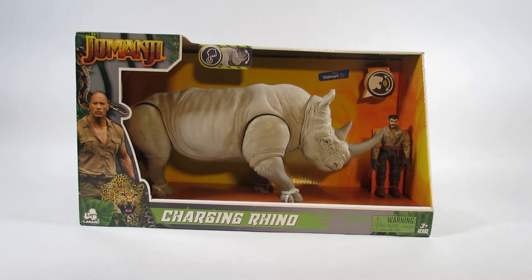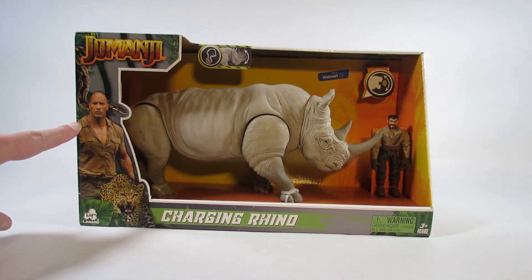Hello everyone, this is Hammer Time here with a new action figure review. This time I am reviewing the Jumanji Charging Rhino. This is a Lannard Toys action figure based on the second Jumanji movie that has Dwayne The Rock Johnson in it.